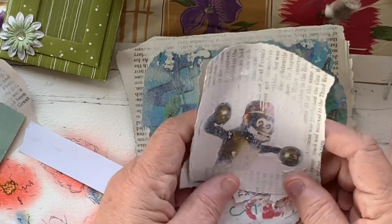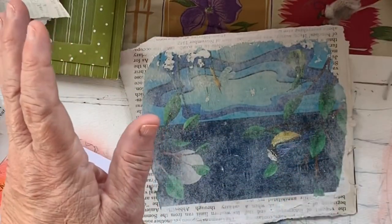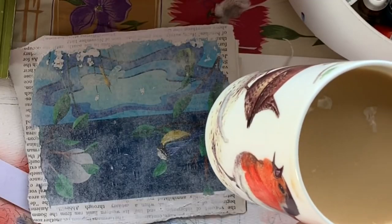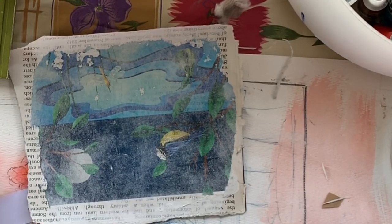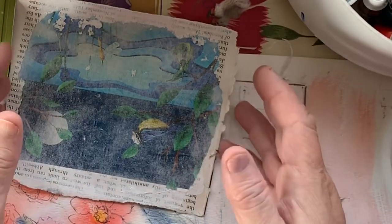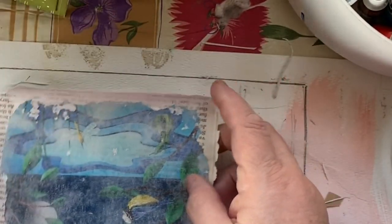I thought, as long as I'm doing it and I'm outside having my morning coffee in my pretty mug — I wish I could tip it so you could see the birds on it — I might as well have my camera going in case I am successful.